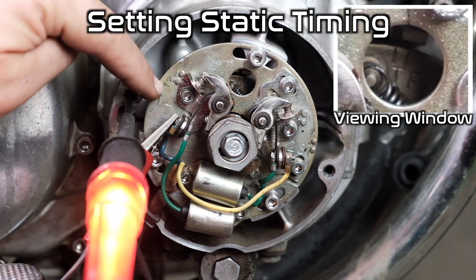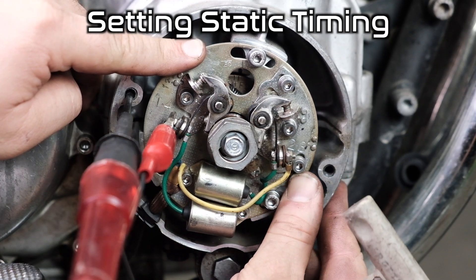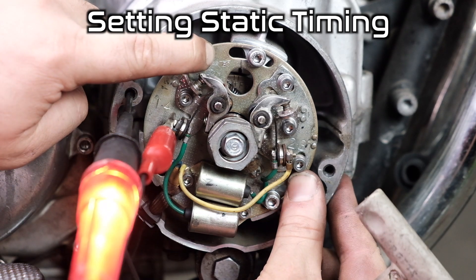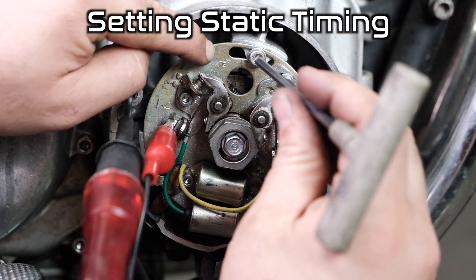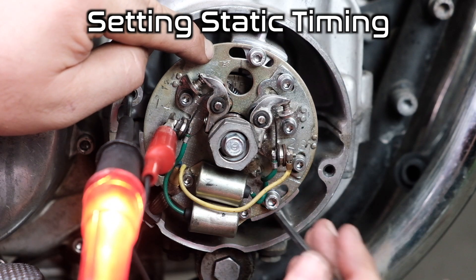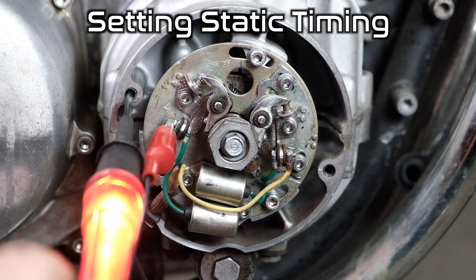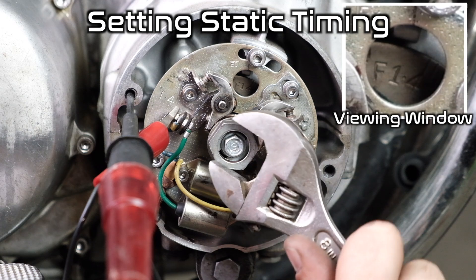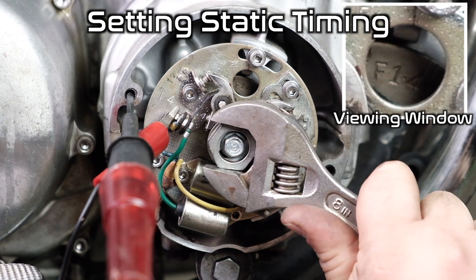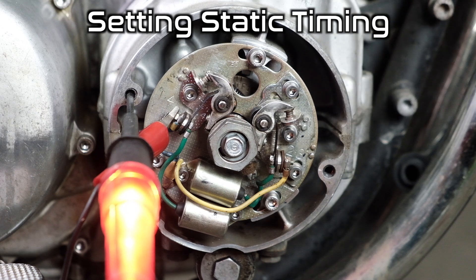We're going to advance the timing by rotating the plate. I'm on the mark, rotating the plate really gently, getting it to just toggle on. I'll hold it there, tighten my bolts, and rotate the engine over to check it. Let's approach it slowly — and bingo, there we are: the F-mark lines up and the light is on at the same time. That means this side is in perfect time. Let's shift over to the other side and do the two-three.